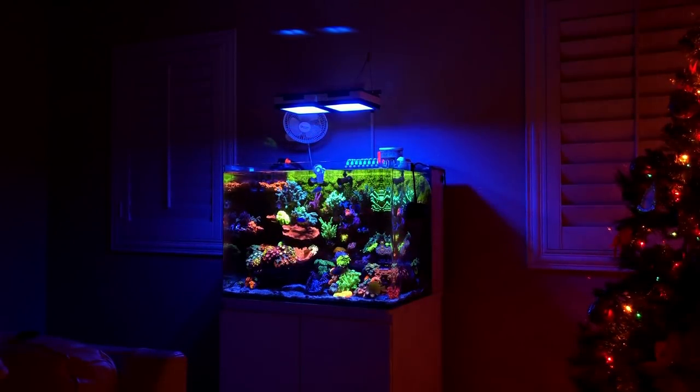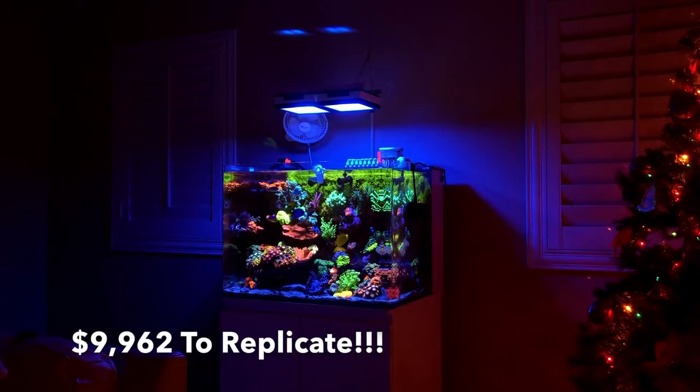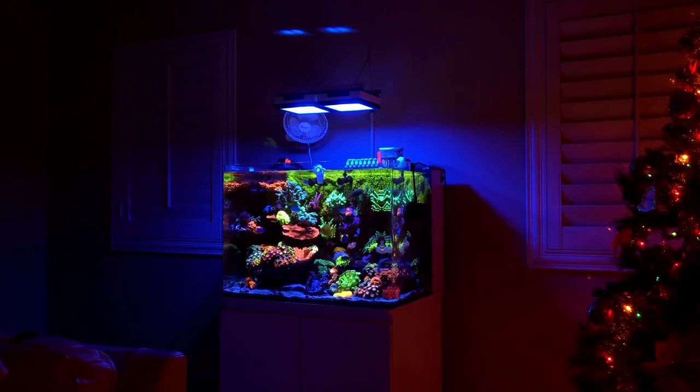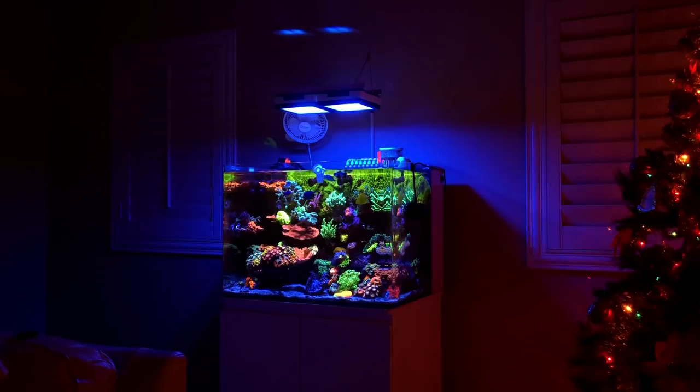Summing up the total cost to replicate this tank as you see in front of you — it would cost you $9,982. You guys heard right, $9,982. As I promised, factoring in a few things I've lost such as fish and corals, I've lost a total of $400. So if you add that in, we're well over $10,000 into this reef tank. I'm pretty sure there are some corals I maybe didn't include on the list just because I couldn't see them.